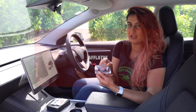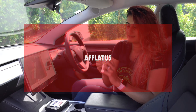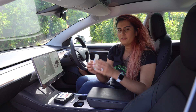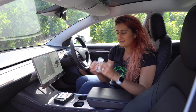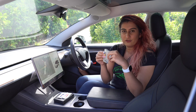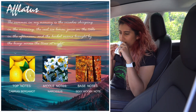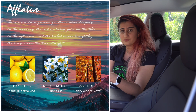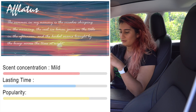And the last one we've got is Aflatus. Let's see what this one smells like. This is by far the most subtle of the three scents — it's got a very light undertone of musk, maybe a bit of lemon. Yeah, it's very light of the three.